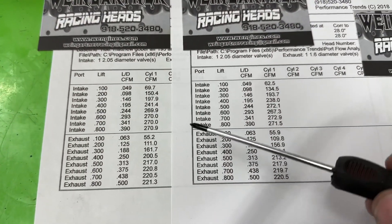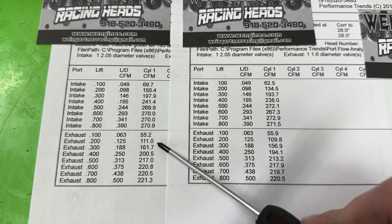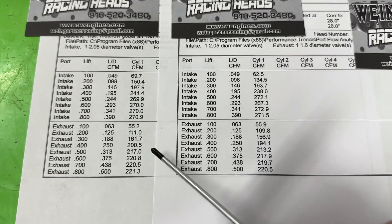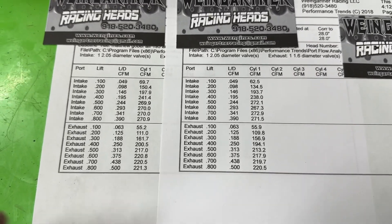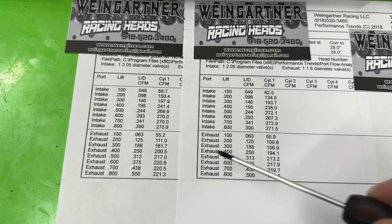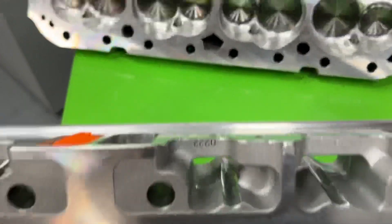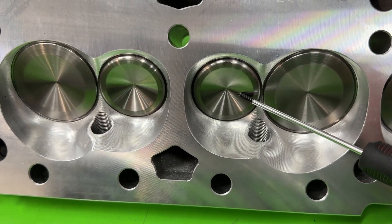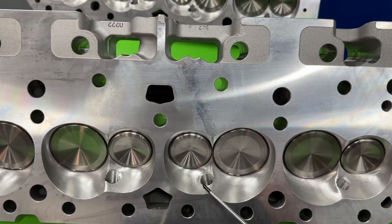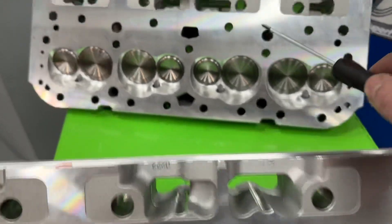What about the exhaust side? At 0.100 both are the same. At 0.200 the angle plug is ahead by one CFM — basically a wash. At 0.300 it's 163 to 157, a little better for the angle plug. At 0.400 it's 201 to 194. The angle plug is still better by a little bit almost the whole way, even on the exhaust side. The straight plug being in the way still hurts the airflow going out the exhaust valve.